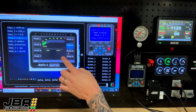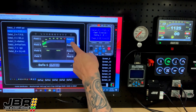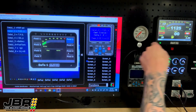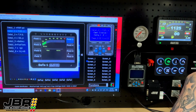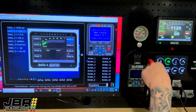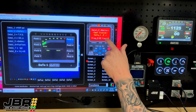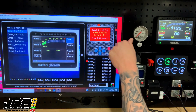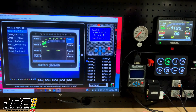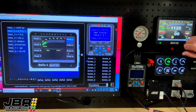As you scroll through, the one that you want to change you just simply need to highlight. For example, we have fuel pressure being displayed up in the top right-hand corner now. If we wanted to change that to engine RPM, we simply highlight field two, press P for program on the keyboard, and scroll through the functions until we find RPM, which is function number one. We go out of program mode, the dash will reset, and now you see the RPM is being displayed up in the top right-hand corner.